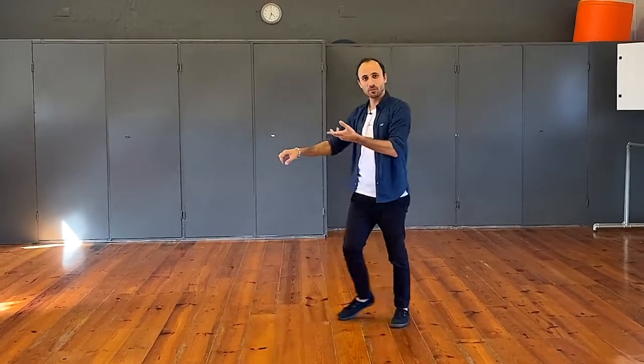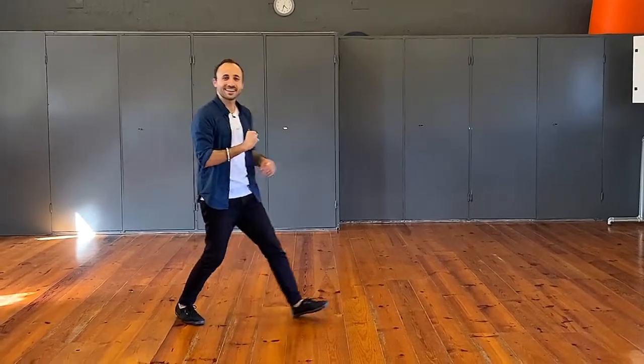Walk, triple step — I'll show you the follower's side as well, the other way around obviously. We walk, walk, triple step, triple step. We spoke about how footwork is important, but for me more important is the lead and follow aspect: the connection, the energy from the leader leading and the follower responding to that, coming from A to B, or coming from A with a push and back to A.